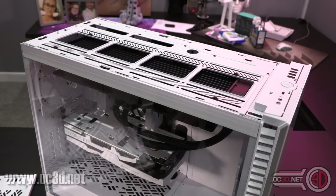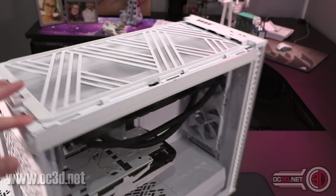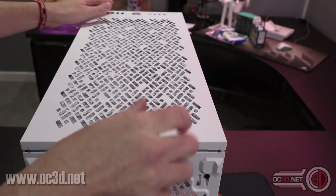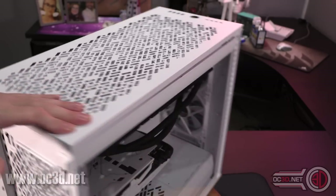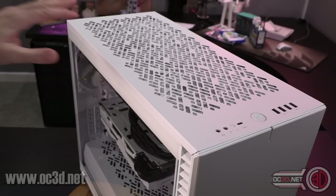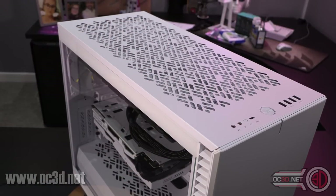Rather than just telling you that you can't, they've kind of said that you can. Putting the meshing back on is really nice and simple — click, clunk. Putting the fan panel and the roof panel back on is just as easy. Everything on this case is so well designed, the manufacturing tolerances are excellent — everything just fits and clicks in so well.